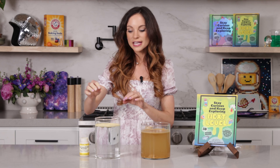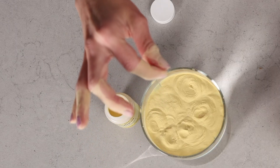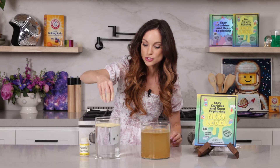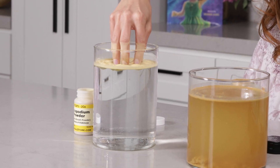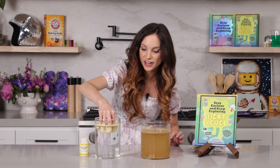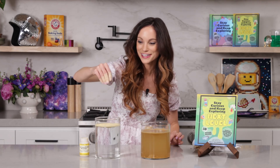The other reason this works is because this stuff is so fine, and so it completely covers every nook and cranny of my fingers and my hand. And because of those two things — the oil and its fineness — we can create our monster finger effect, just like so. And my hands are completely dry.